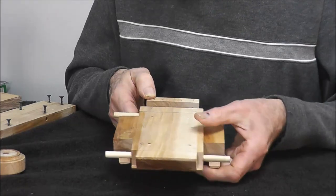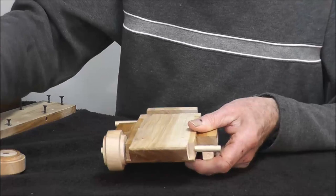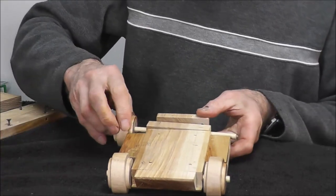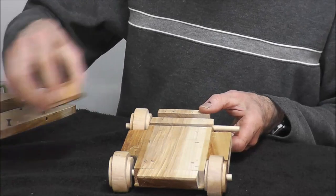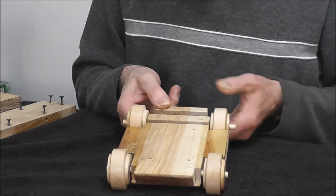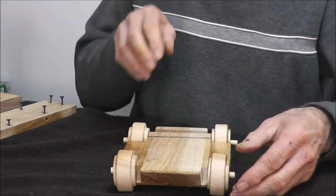We'll put the wheels on — front rollers, back rollers. These could just be regular wheels like a lot of people have been using. I laid these so they have a center part and the outer edge.